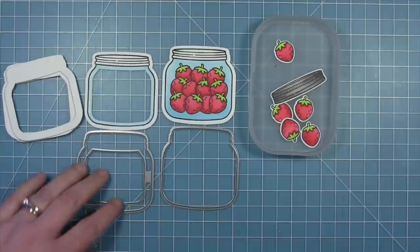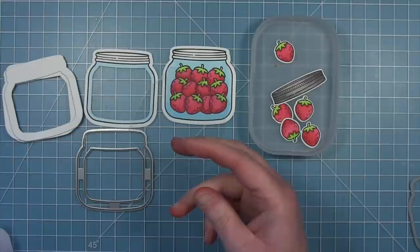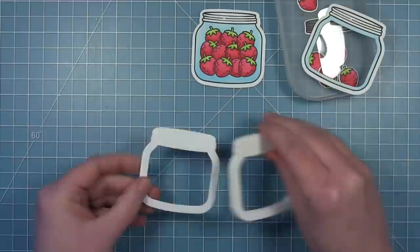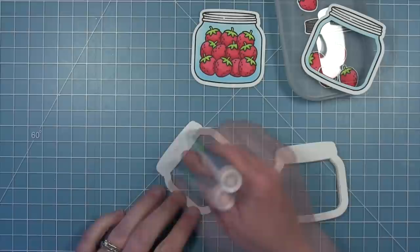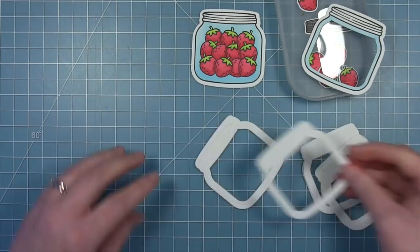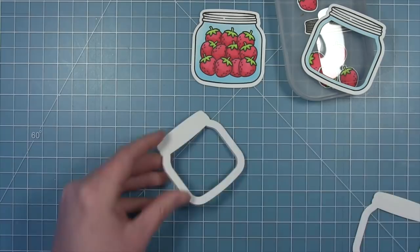I've used that frame die to cut out the jar frame, and I've also used that frame die to cut out about eight pieces of white cardstock to stack up to make the walls around my shaker card. I'm also using that solid jar die to cut a piece of acetate that will go on top and hold all my shaker pieces inside. You could also use craft foam, but I find that I get a much cleaner look by stacking up cardstock - you'll get this white edge around it. I use liquid glue to hold these together, and these eight pieces will create the walls to hold in all my shaker pieces inside of the jar.